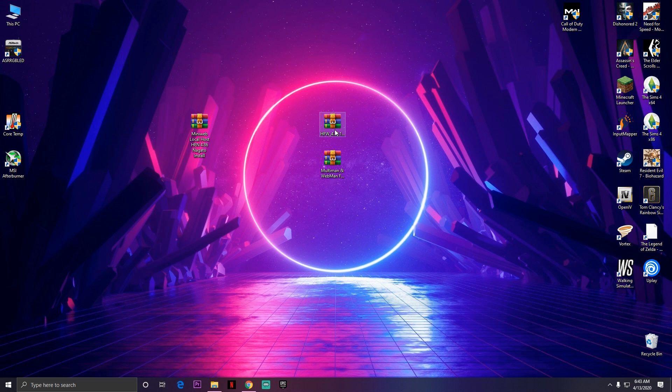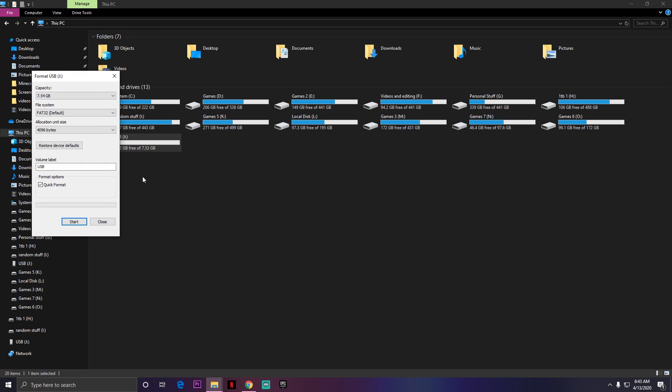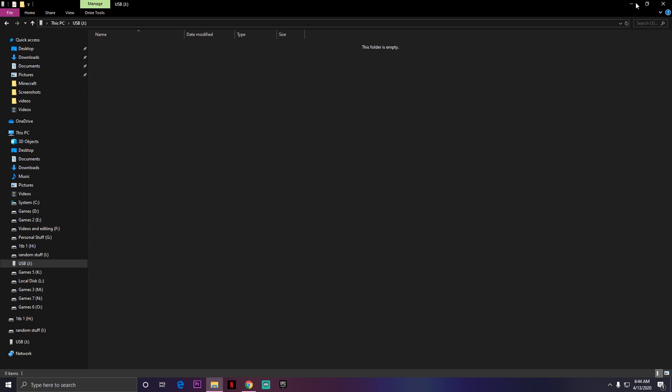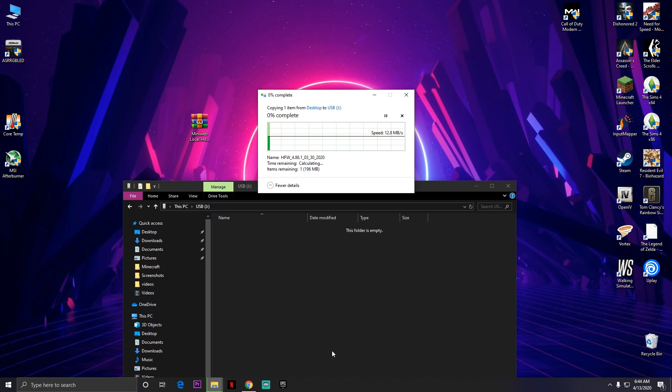Once you have all these things downloaded, you'll need a USB drive. Make sure it's formatted to FAT32. I already have a USB drive on my PC formatted, so I'm not gonna reformat it. I'm just gonna open the USB and copy the first thing — the Hybrid Firmware or HFW. You also need to copy webMAN and multiMAN, because those are the applications we're gonna use to install games.